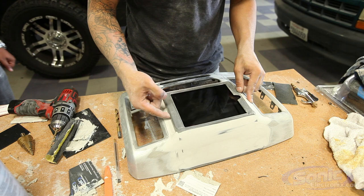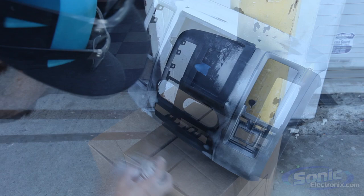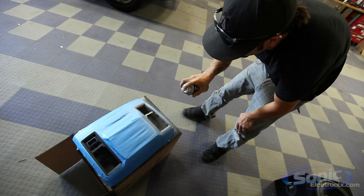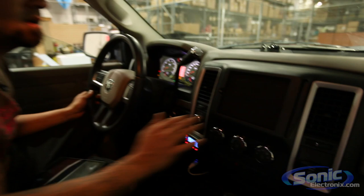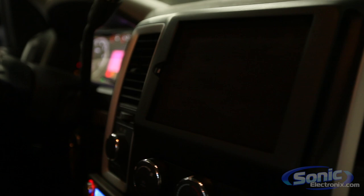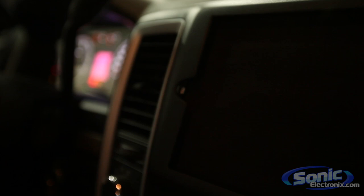We're gonna pop it in there and show you what it looks like. Now that we got everything painted the way we wanted, we matched the original factory silver trim that the vents had to match the silver trim on the truck. We went ahead and put suede in here — it gives it a really nice touch when the iPad is out, and it also makes it slide in and out of there really easily. As you can see, we did integrate the new lightning connector. Let's slide her in.